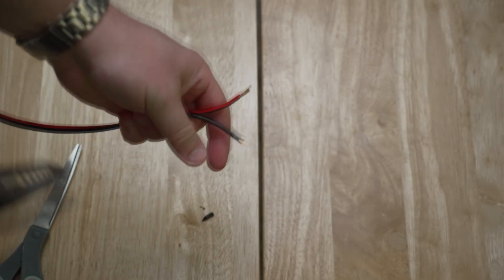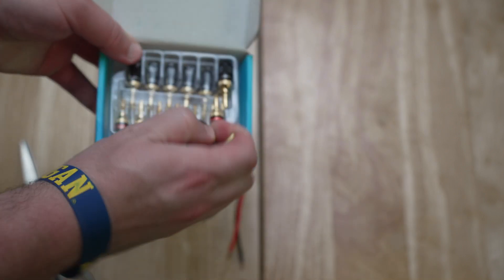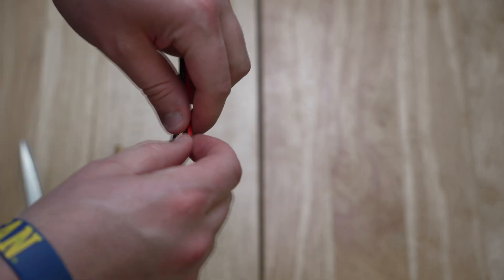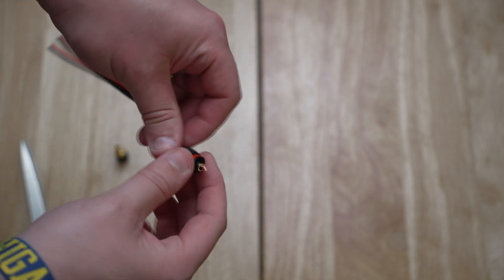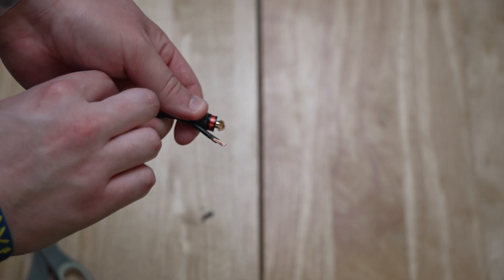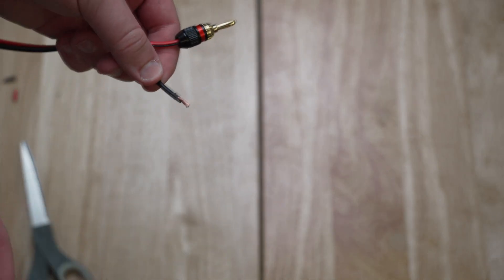Now that you have that freed up, you can take your speaker wire with both ends free and take your banana plugs. You'll take a black one and a red one. Starting with the red: for this type of banana plug, you'll unscrew it so it frees up. You'll twirl the speaker wire so the copper is a bit tighter, then feed it through. Fan out the wire around the banana plug base, then take the top piece and screw it back in. Do the same thing with the black side — twirl it, feed the wire through the black side, fan everything out so it's making contact, and screw back in the top of the banana plug.